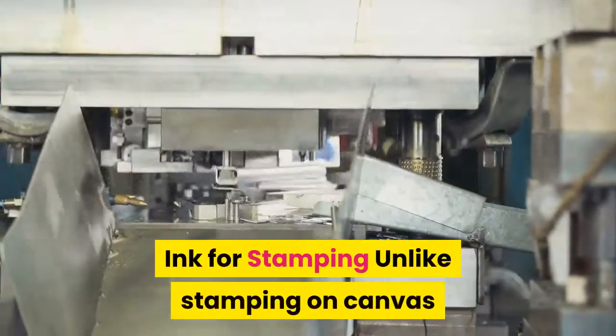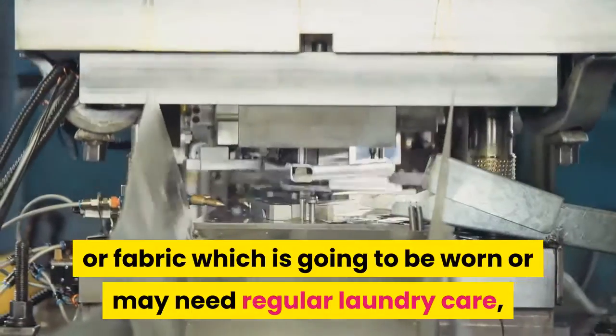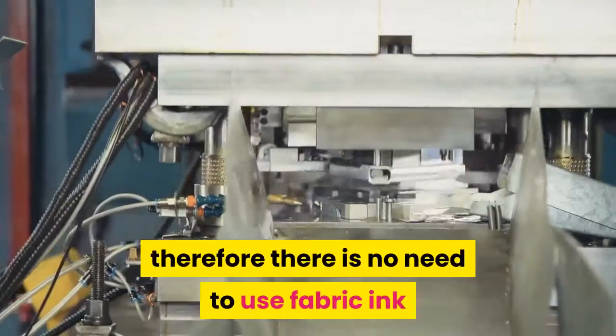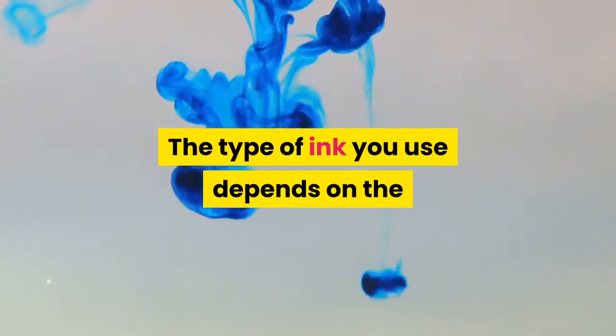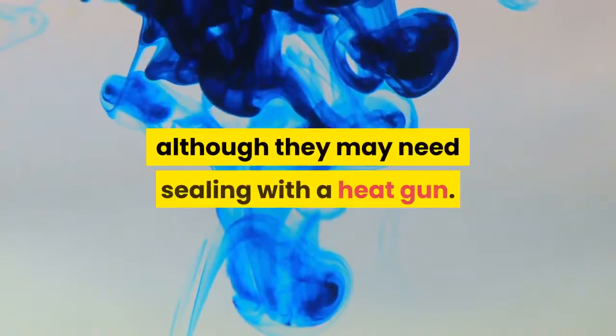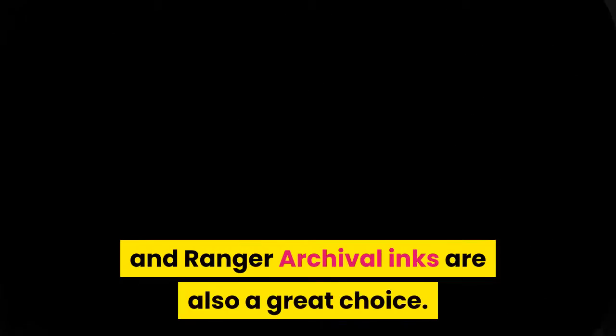Unlike stamping on fabric which is going to be worn or may need regular laundry care, canvas panels are purely decorative — therefore there is no need to use fabric ink when you stamp on canvas panels. The type of ink you use depends on the results you want to achieve; however, good thick pigment inks are a great choice, although they may need sealing with a heat gun. Permanent inks such as Stazon and Ranger archival inks are also a great choice.